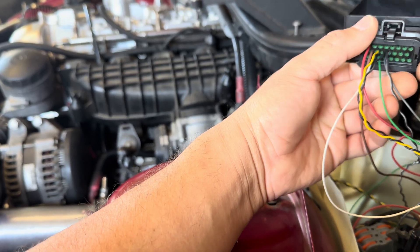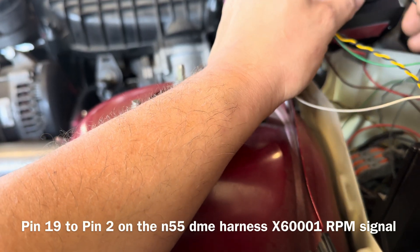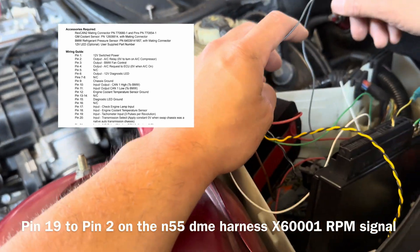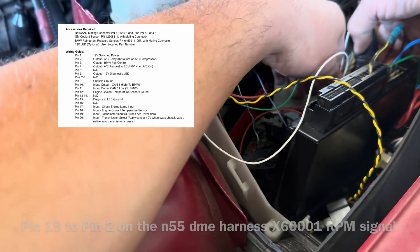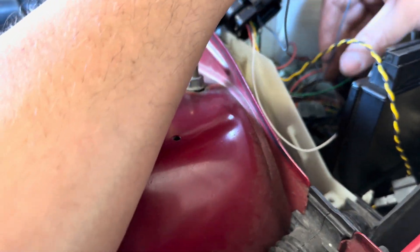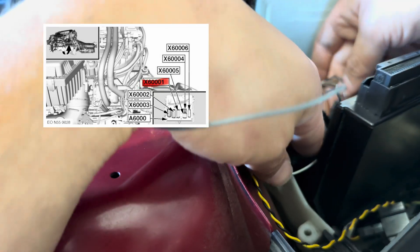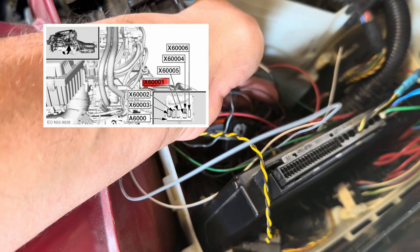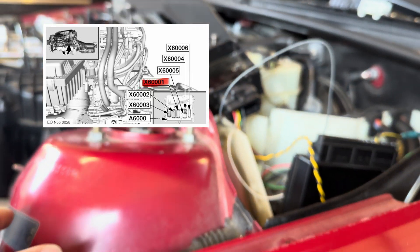Pin 19 goes to the DME harness. On the E90 there is the main harness — it's a black wire, the only all-black wire that goes to the DME. It looks gray in mine because it's my own wire that I put in, but look at the other end and you'll see the original black wire going to the DME — and that is the RPM signal. Basically, that's how this Rev Can box works.